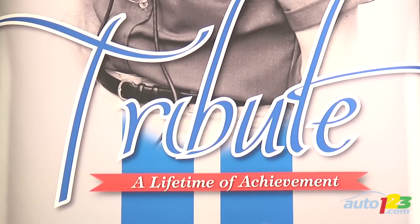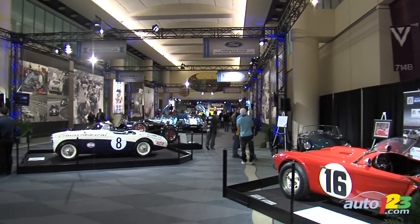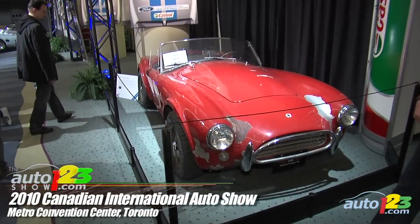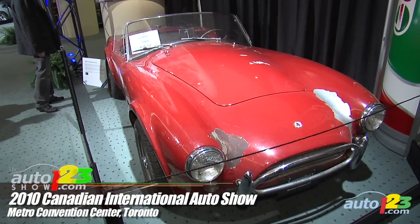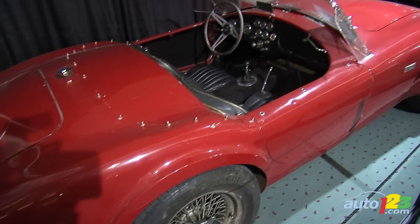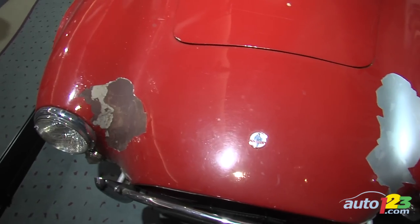Speaking of Ford, their association with the legendary Carroll Shelby is known around the world. The Toronto Auto Show paid tribute to Mr. Shelby with a great display of all of his most famous cars. The former race car driver — the first American to ever win the 24 Hours of Le Mans — is recognized as the father of the American muscle car, because of cars like this unrestored 1964 AC Cobra 289, the car lover's dream: a barn find.